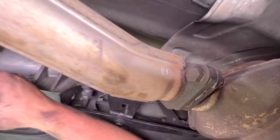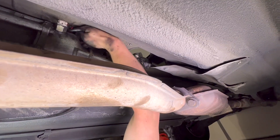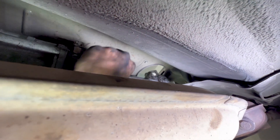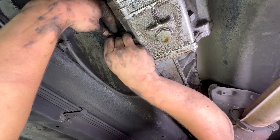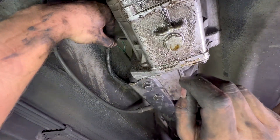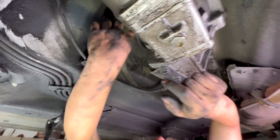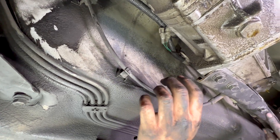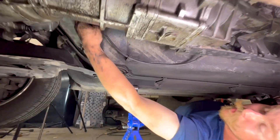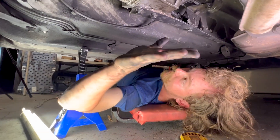I'm going to throw this sensor up and around — I think this is the reverse light. We have those two connections to make on the transmission: this sensor here that we need to still tighten up, and on this side we have these spade connectors. We also have this 10mm bolt holding our wire harness to the transmission. We'll tighten those all up and then we can get our drive shaft in.